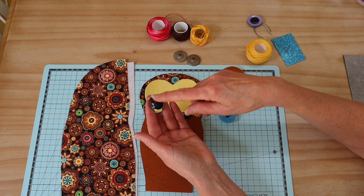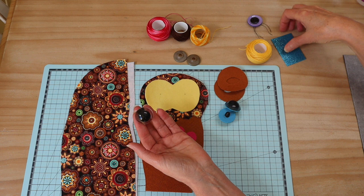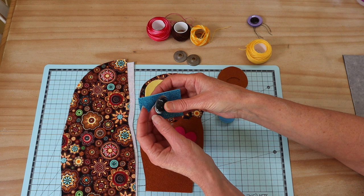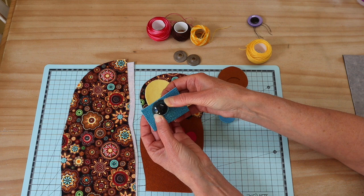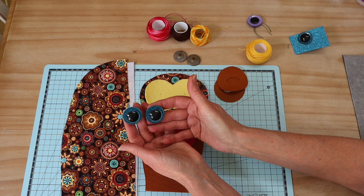I found mine in clear at my local craft store; you can also find them online. Because mine are clear, I've added some glitter craft foam — I punched a hole in it, slipped it on the back, glued the back of the eye, pressed it into place with craft glue, let it dry, then trimmed off the excess. That's left me with beautiful glittery eyes.